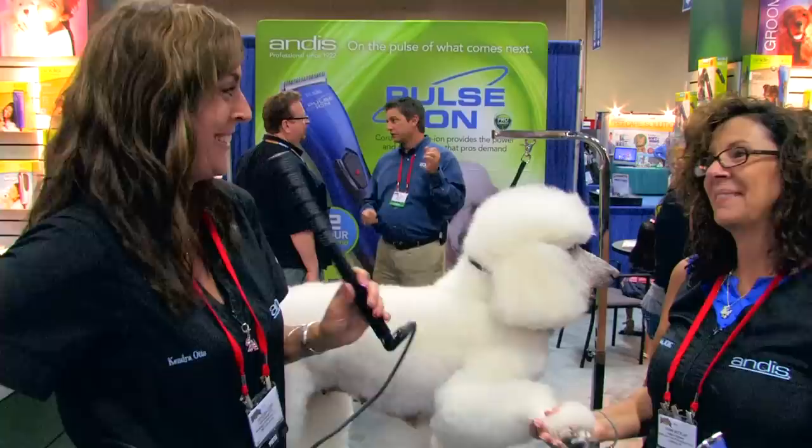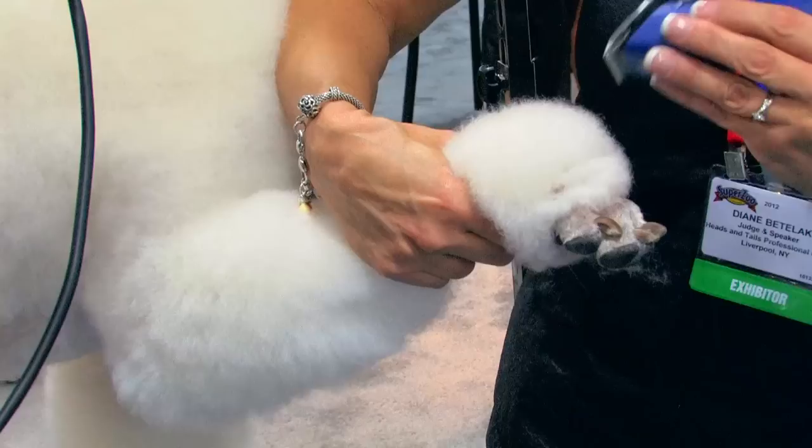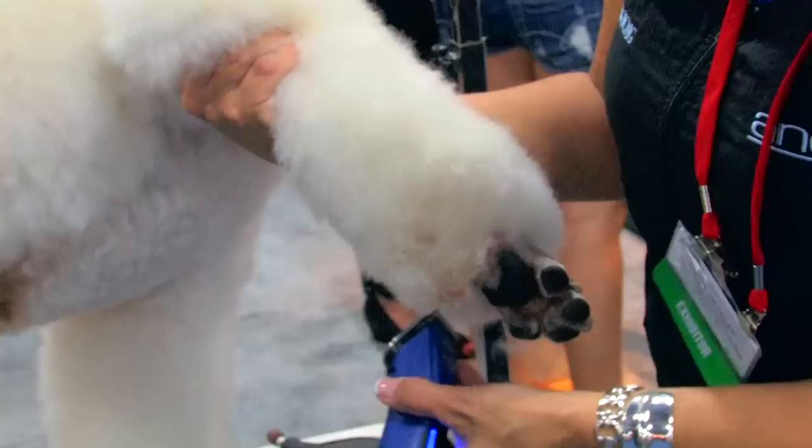I've switched it to the 40. I'm just going to hold it out loosely and just come around, coming in at a right angle to the foot, and just taking off that long hair that hangs below my clipped line, all the way around. And that's going to set in our bevel.